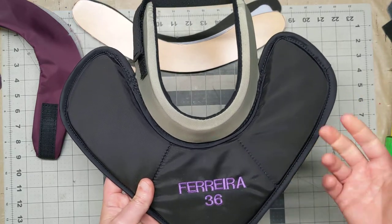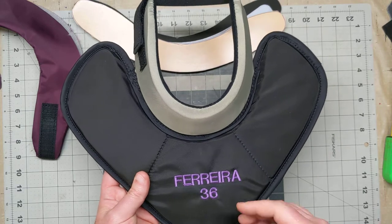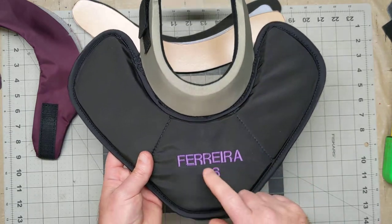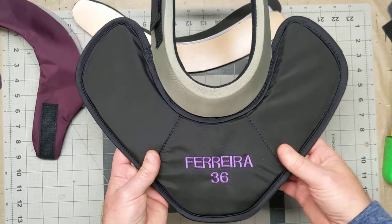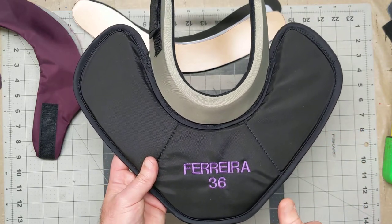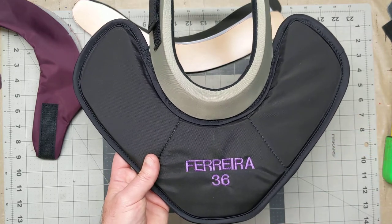So if you have any questions, you can put them in the comments. You can give me a shout. The cost is $89 for the neck guard. And if you want embroidery like this person did, embroidery is another $15. So there you go — pretty happy with it. Hope you guys like it. Feel free to ask any questions or put anything in the comments. Thanks.